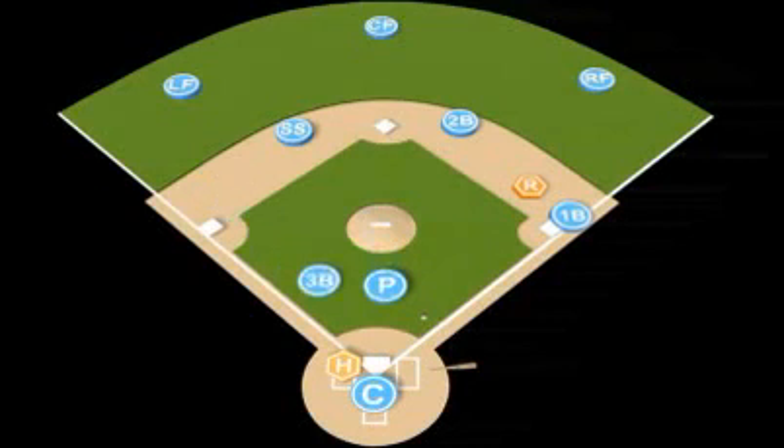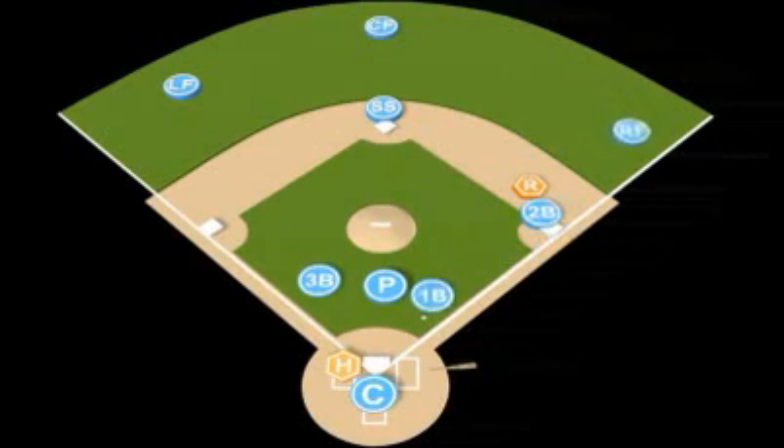The shortstop is going to move over to cover second base. The second baseman is going to get himself over to first base. The first baseman is going to crash in.